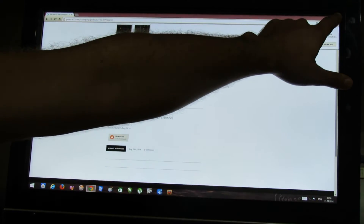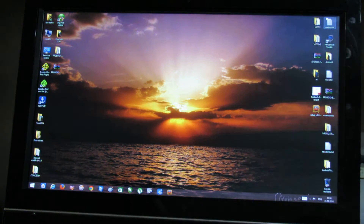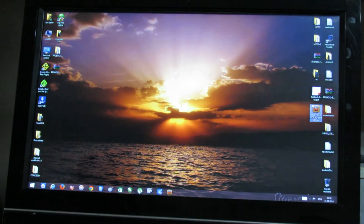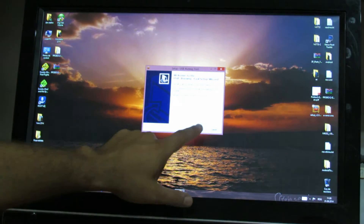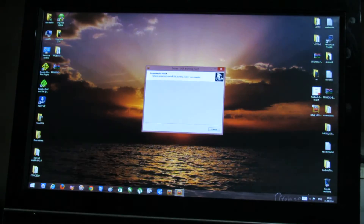Next, you have to install the Amlogic USB Burning Tool. Double click on the installer, choose English, then click Next through all the steps and then Install.